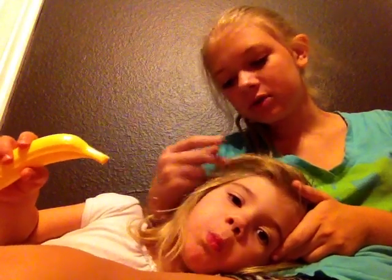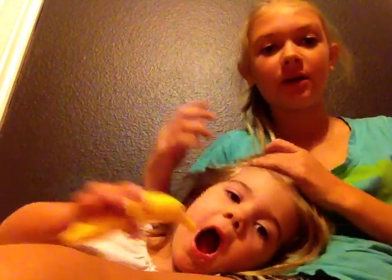Hey girls! My little girls get to come in too. My little cousin is in here. She's pretending to eat food — we were playing a game, or she was. She wants me to play, but I'm making a video right now.